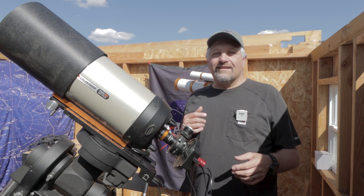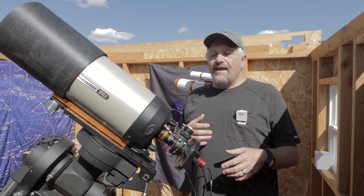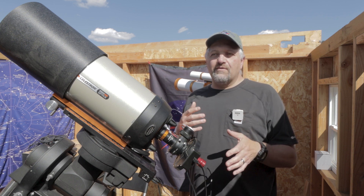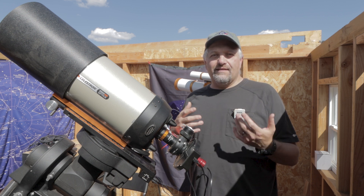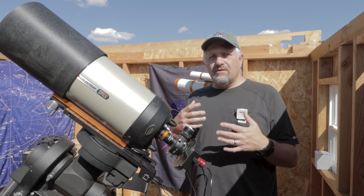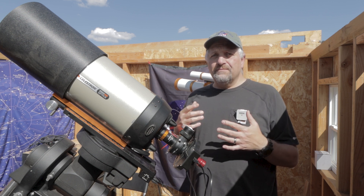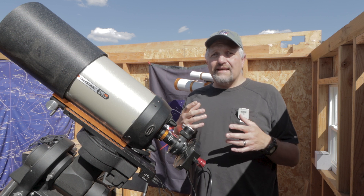Hello, this is Joe. Welcome back to the channel. If you follow me, you know that I've had terrible weather for weeks on end. And tonight I'm supposed to have mostly clear. I'm not quite sure what that means, but it looks like there's going to be 30 to 40% cloud cover still. So I'm not going to really be able to image my normal deep sky objects.